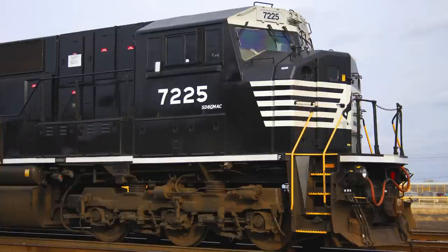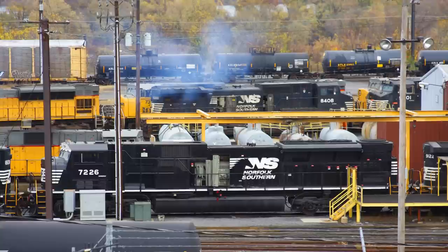The SD80Macs were built in 1995, and Conrail took delivery of all 30 of them that were produced. Its prime mover is a variant of the engine that was used in the SD70 series, the model 710G3ES.